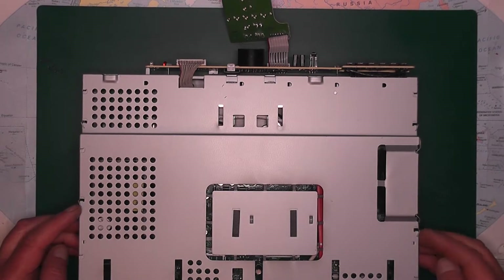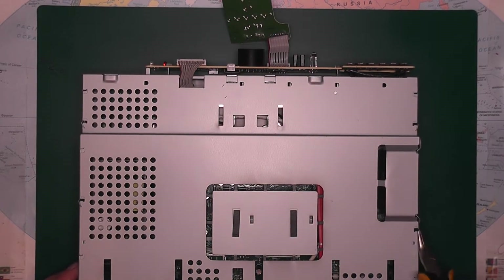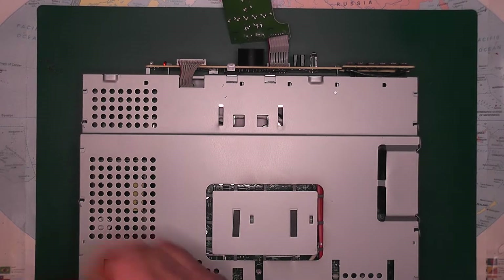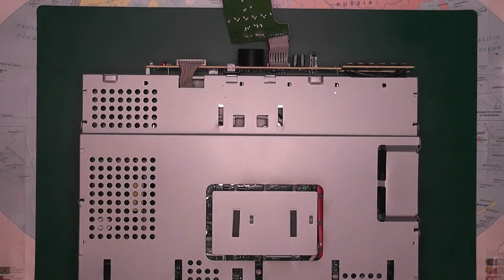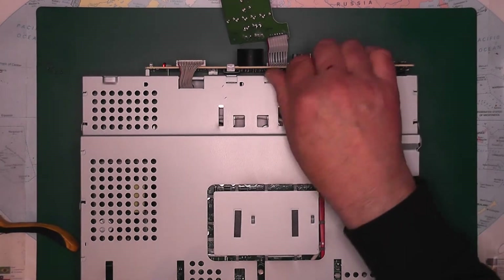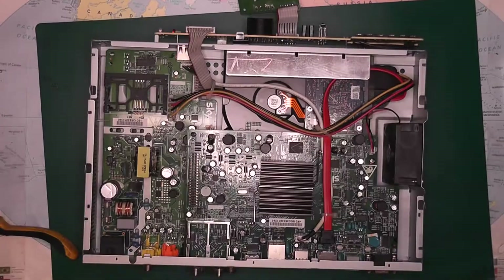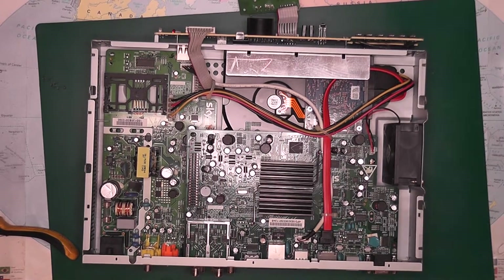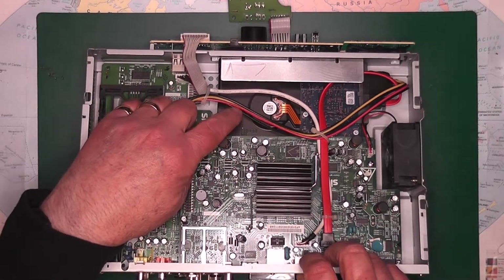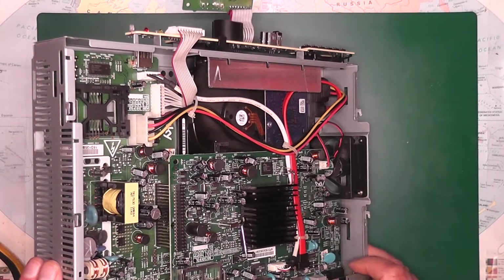On the casing again, there are more of these little tabs — just bend them into the right position, or straighten them. Now we have the inside of the box, and this is what we're looking for. You can see there's your hard drive there — that's what we want. And there's also a pretty good fan there as well, and we'll go for that.